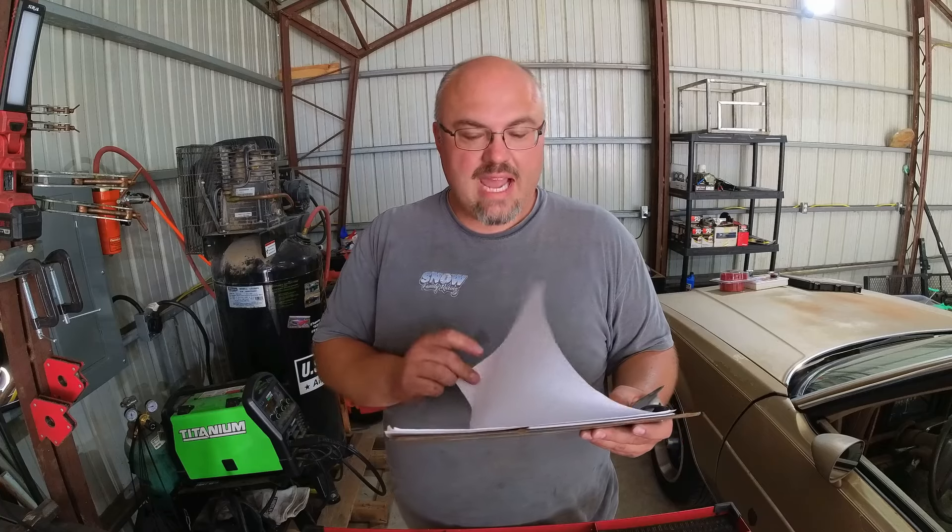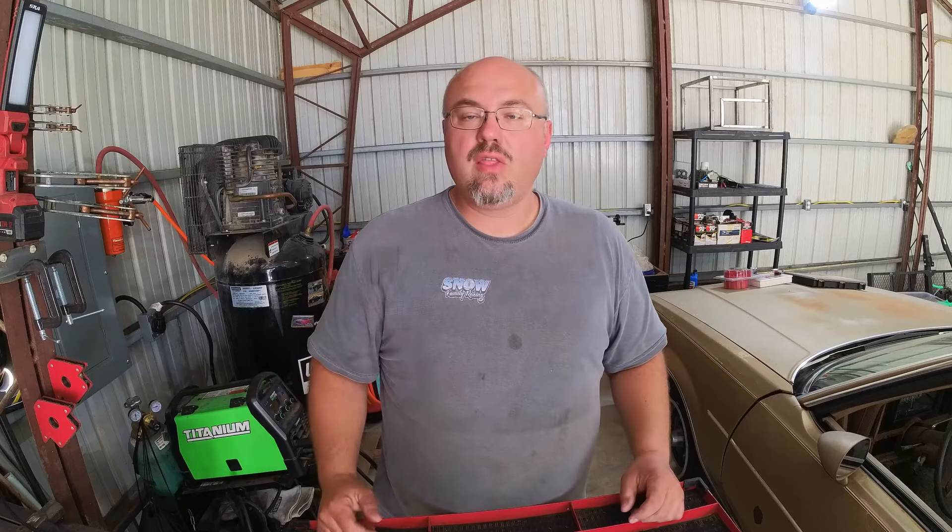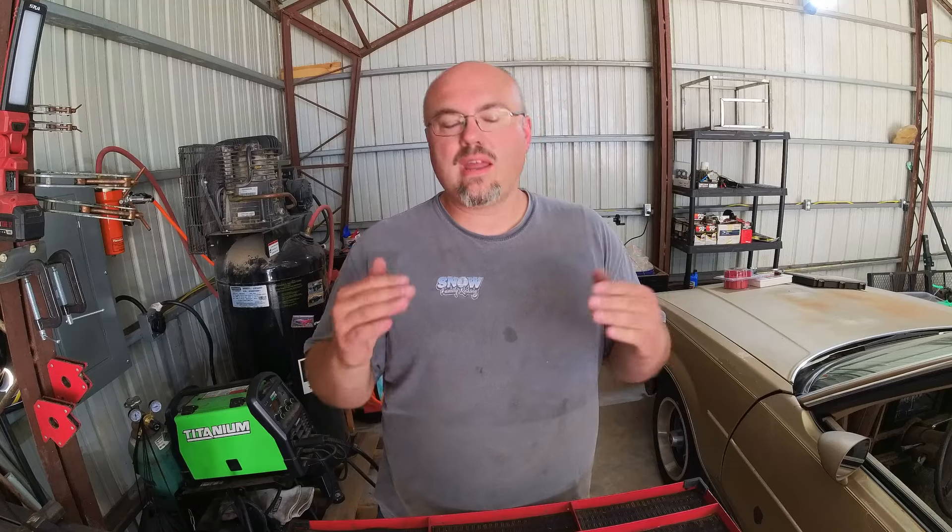I'm working on getting my car as consistent as physically possible. When the track is good and the weather is consistent, my 60 foots are repeating within thousandths of a second — and that's right where my car needs to be. So it's easy to see why those intervals are important. You may be asking what can I do to improve or tune those figures? Well, that's something you have to look at your car and figure out what it means.